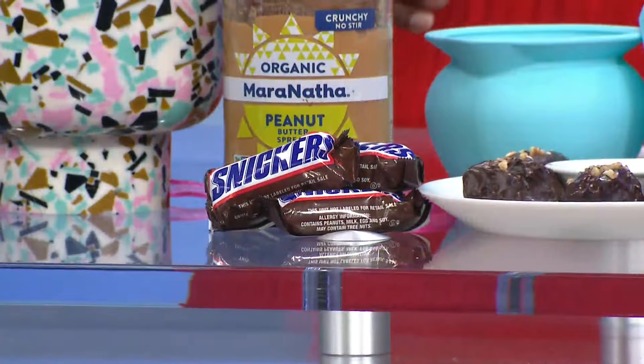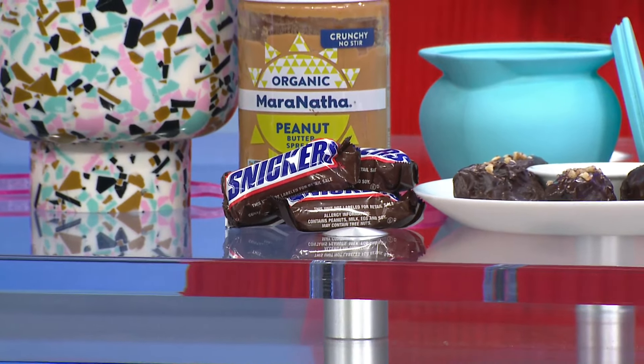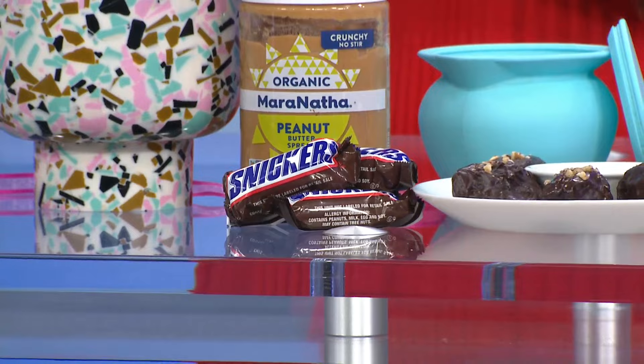We see Snickers here, but you say there is a healthier way — and they're called dates. Date for date night! One thing about dates: they're high in antioxidants, they're great for the brain, they're great for your bones, and they're great for your bowels.